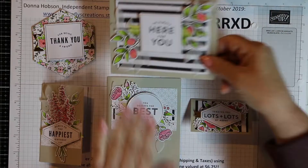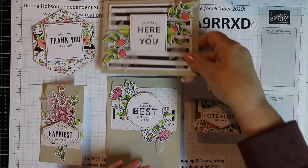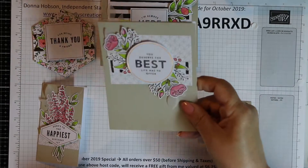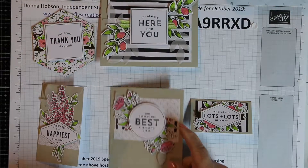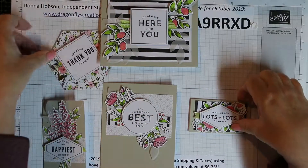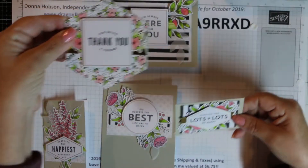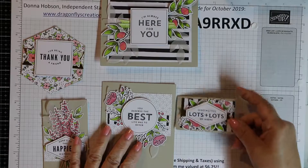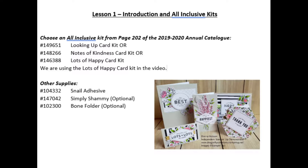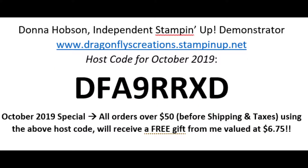Those are the five cards that came in the kit. As I said, you can mix and match — you don't have to make them this way, but that's how the cards were designed. I think the longest part of all these cards was actually doing the coloring. The remaining flowers I'll color with my stamping blends. Again, the only thing you need is to purchase one of the kits, use this host code, and I will send you a free gift from me valued at $6.75.